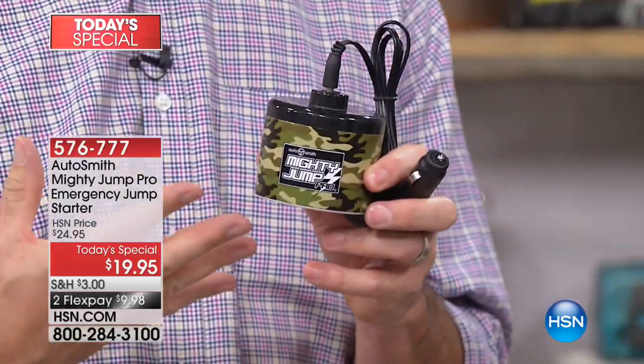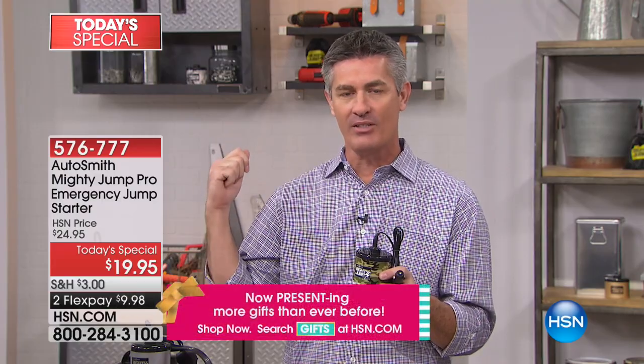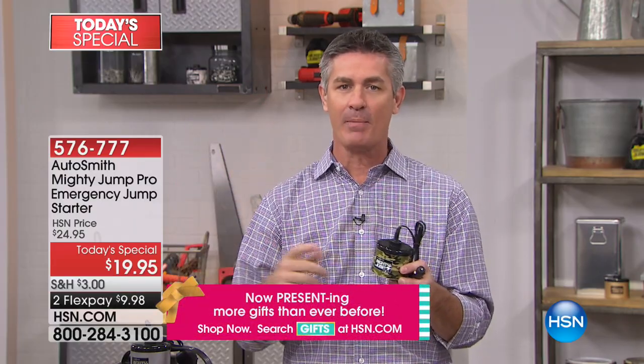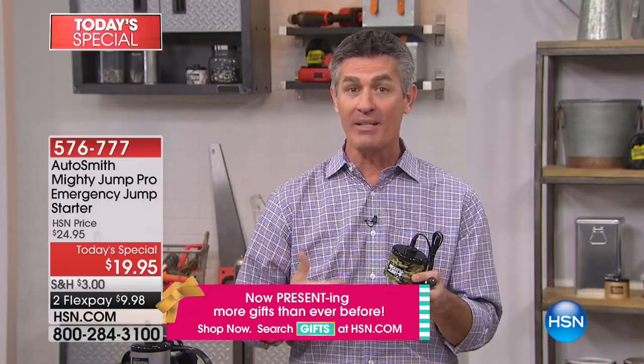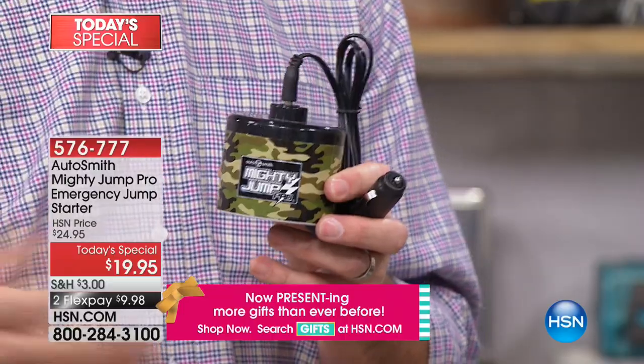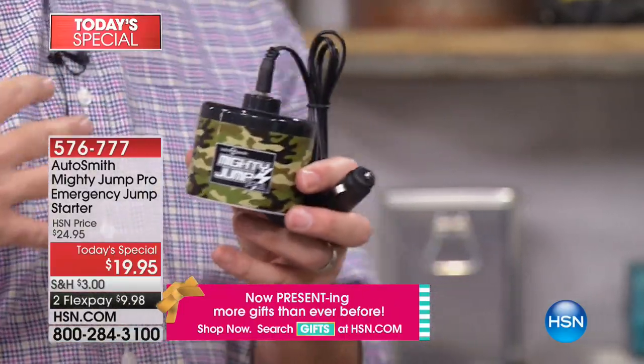When you have that moment — and you described it as back in 1985 when it happened to you — you go to turn the key and nothing happens. Maybe you left the lights on, maybe the dome light, maybe a little mirror light. Your battery's drained. Some choices are: you can call someone to rescue you, if you happen to pay for that service, and it takes them a long time.